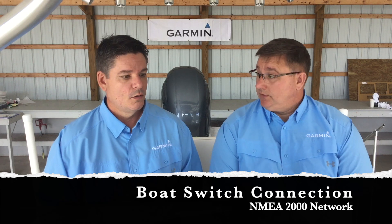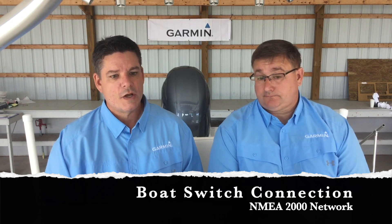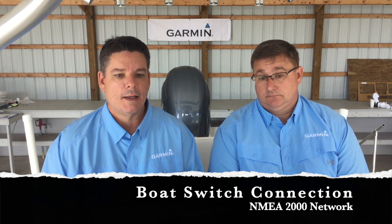It's just a matter of setting up what switches you want on your screen, so we'll show you how to do that also. It works great with our current switches - great for a retrofit, or like today we're on a 23-foot center console and this is a brand new boat, so it's great for that too.